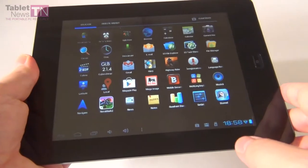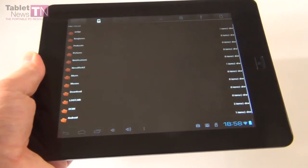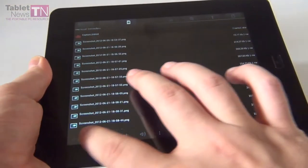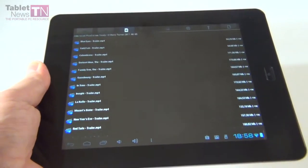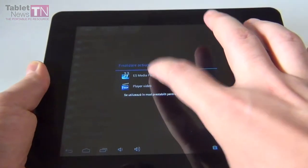Now it's time for the usual multimedia test. I'm going to go to the file manager, enter the trailer section, and show you a movie. It's called Colombiana and it's pretty interesting.